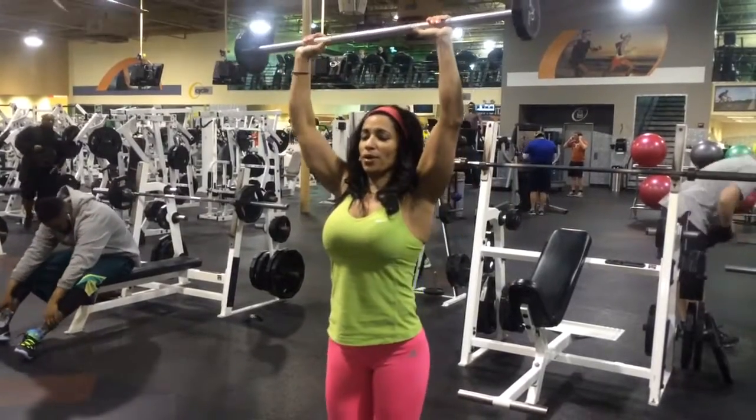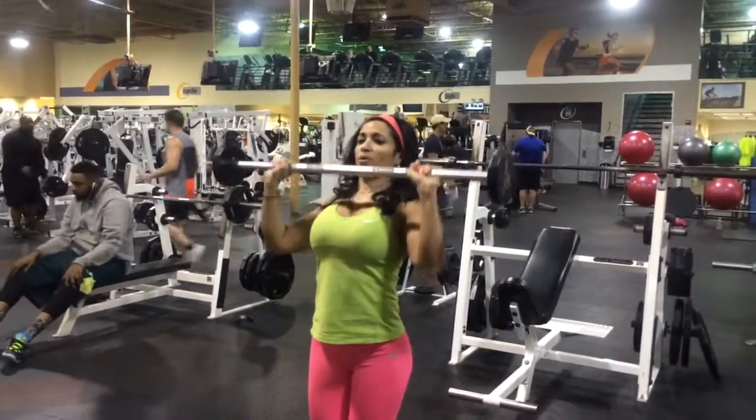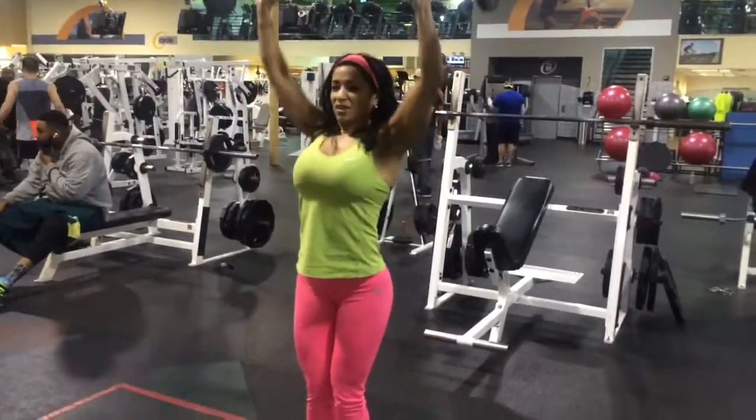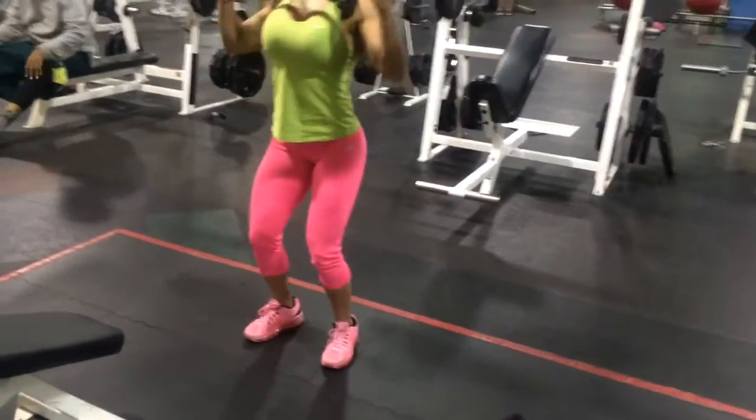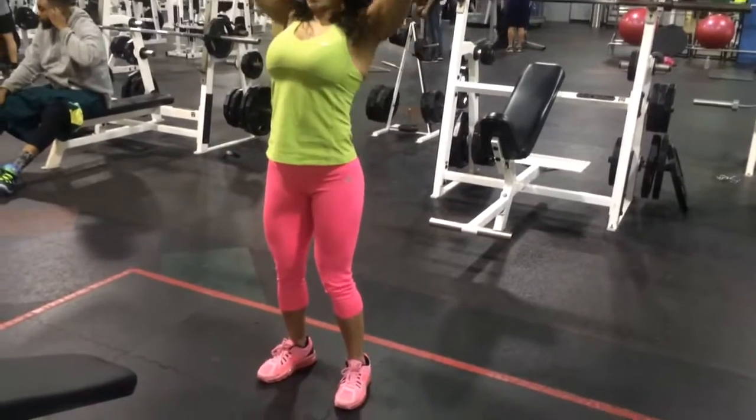Good. Military press. Good. So you have your stance — wide stance.